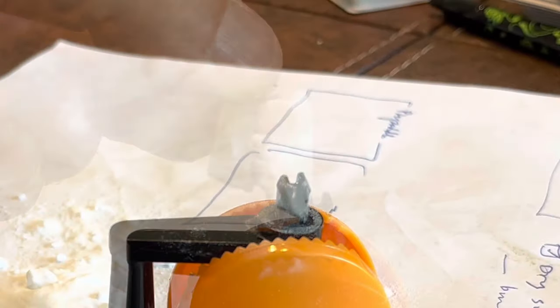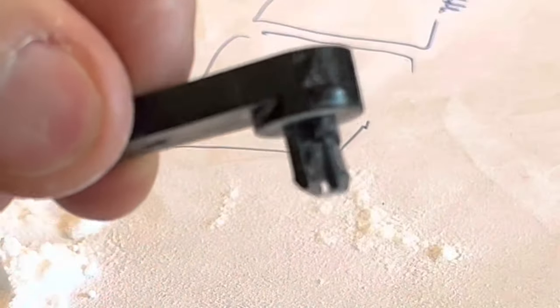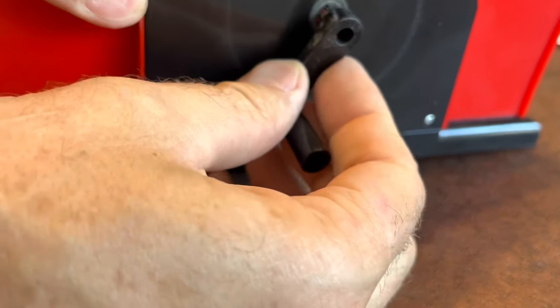Then I'll add some more drops and more baking soda. For this particular repair, I don't want any of the build-up to be on the outside — I want it all to be inside between those two forks. By golly, it worked just fine.